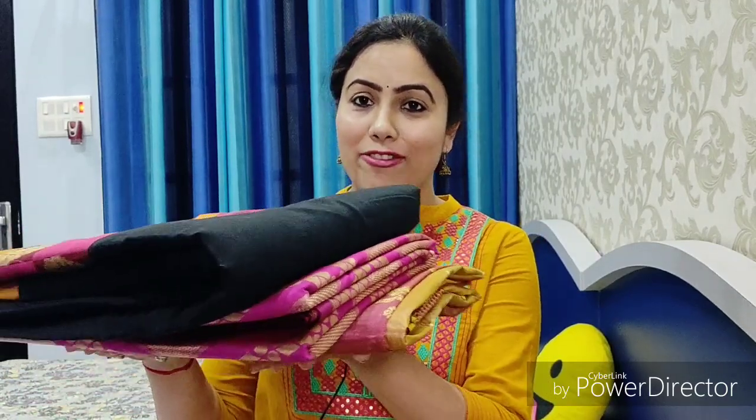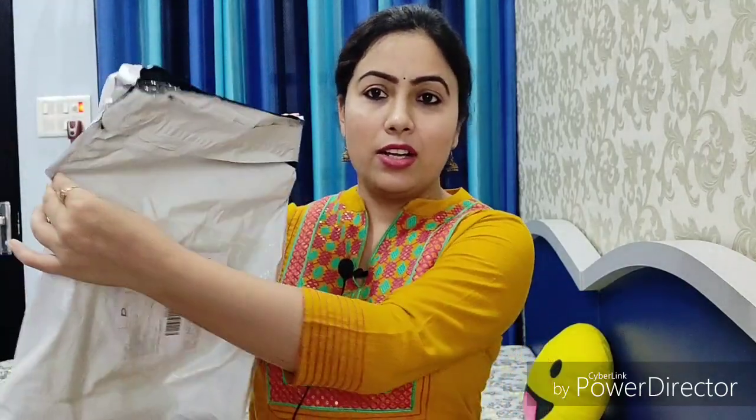So these are the three sarees that I have ordered. Let's see them one by one. This is the packaging — just like Myntra and Jabong. There is an outer packaging and inside it is packed in poly. It is normal packaging, like Myntra and Jabong.